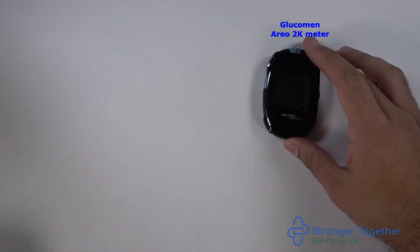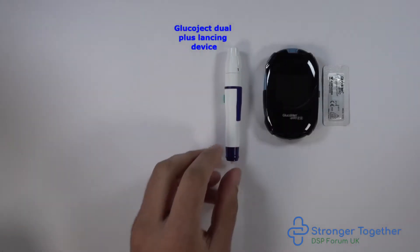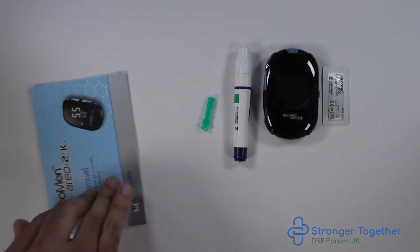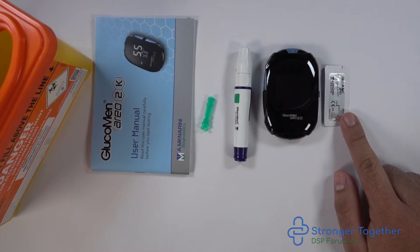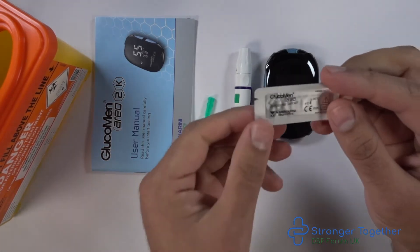We need our GlucoMen Areo 2K machine, our ketone test strip, our GlucoJect Duo Plus lancing device, a lancet, our instruction manual, and a sharps box. First of all, check the test strips are for your machine — in this case, the GlucoMen Areo 2K device.